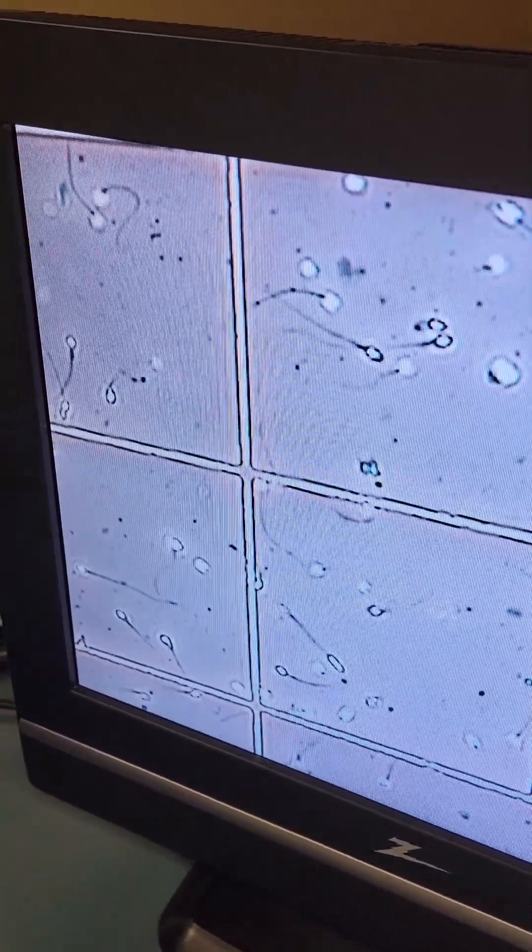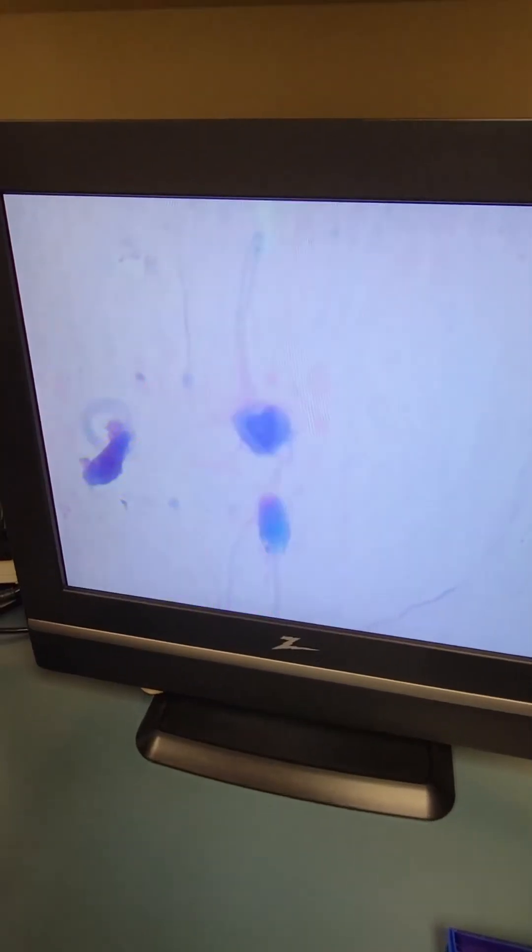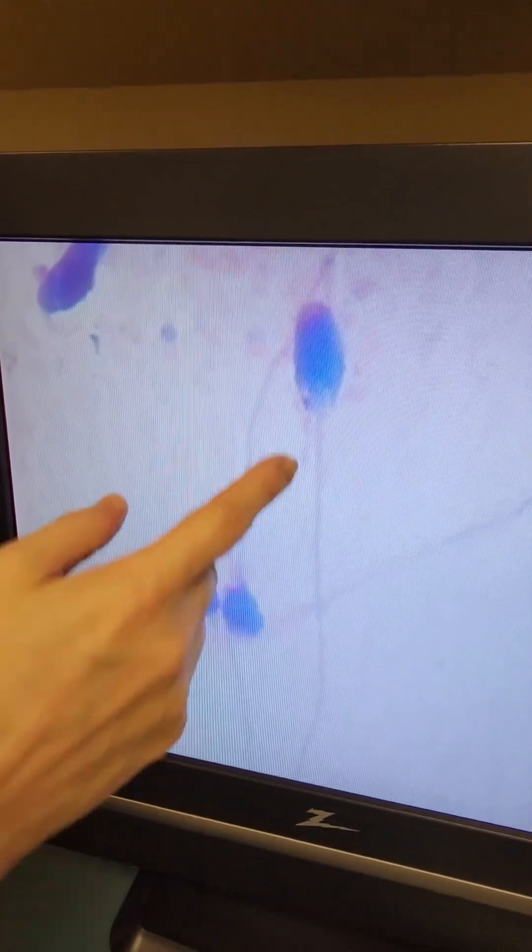Something else we look at is the morphology of your sperm. Remember those slides from earlier? We stain them so that we can get a better view of the shape of your sperm, specifically to see if the head, neck, and tail are normal. And that's it for the analysis part. Once that's done, the doctor will review the findings and discuss them with you.